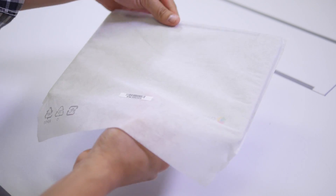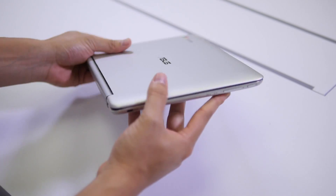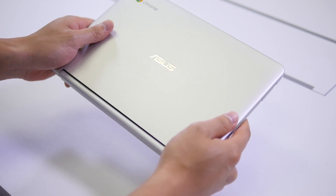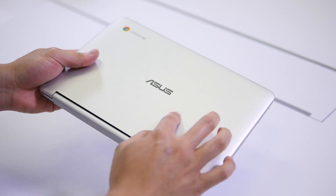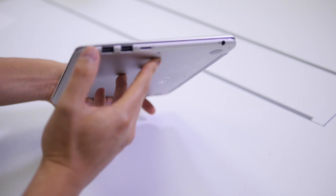Let's take this protective sleeve off. This thing is really, really nice. One thing I noticed right away is how light it is — it's only about two pounds or less. And the cover, it's not like a fingerprint magnet like some of the other devices you might have seen.